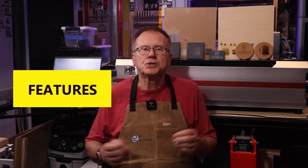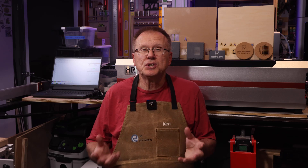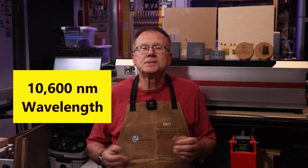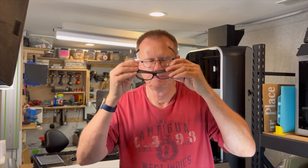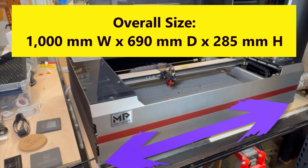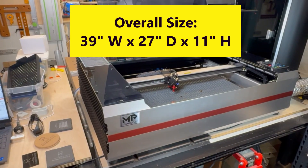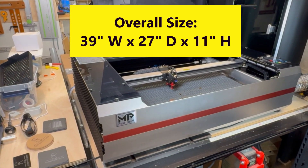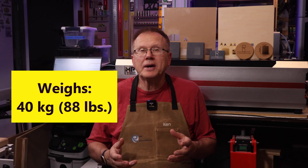The Reno 65W Pro is a 65W CO2 laser engraver using a 10,600 nanometer wavelength laser. It is a class 4 laser, which means you should always wear laser glasses or goggles to protect your eyes. The overall size is 1000mm wide by 690mm deep by 285mm high, or 39 inches wide by 27 inches deep by 11 inches high, and the unit weighs 40 kilograms or about 88 pounds.